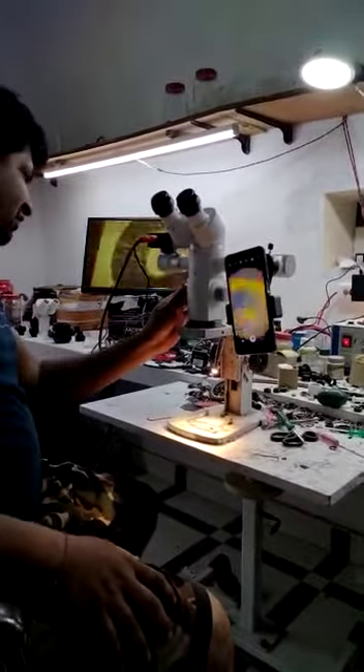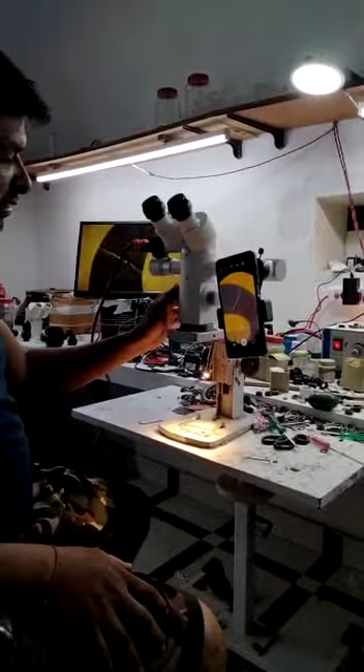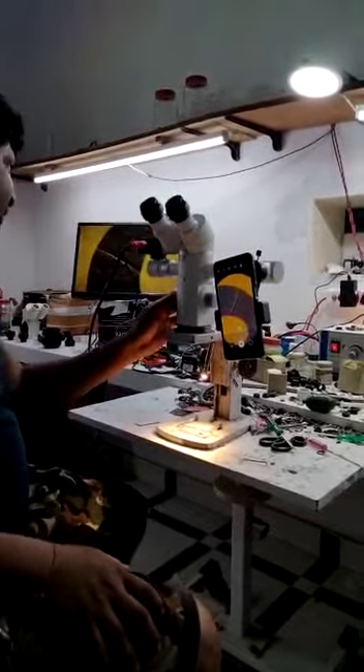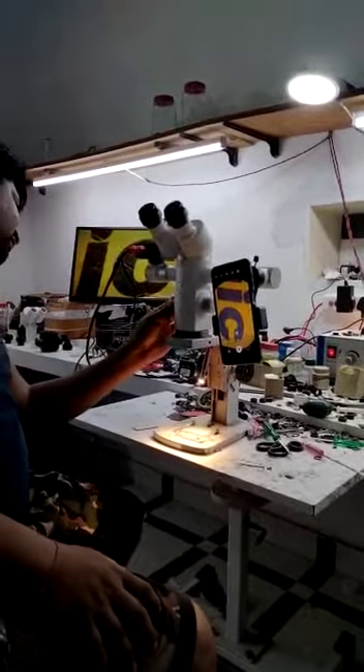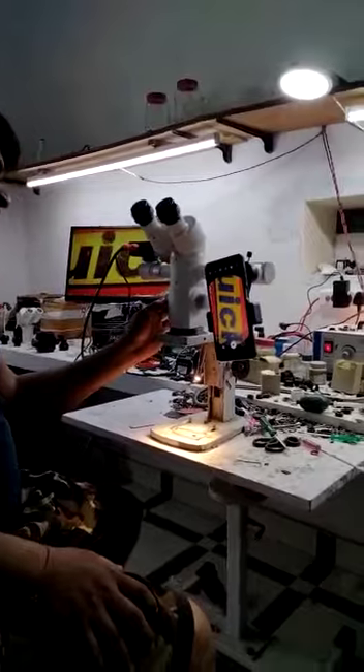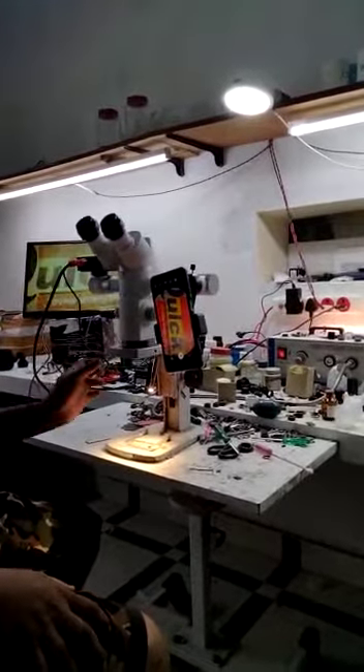It is a 10X magnification. It is a 16X magnification. It is a 25X magnification. 10X magnification, 6X magnification, 4X magnification.